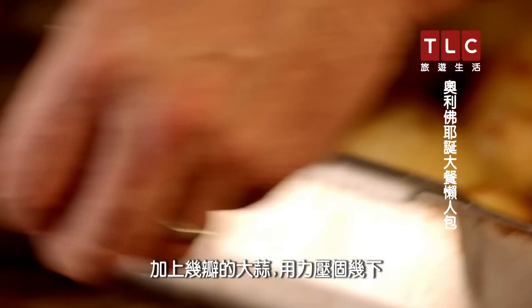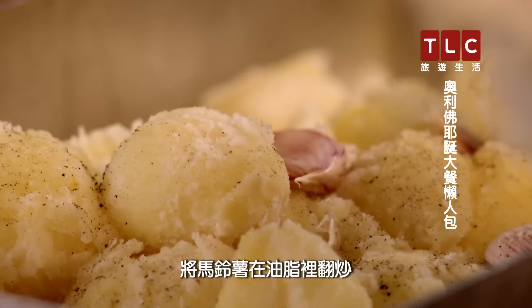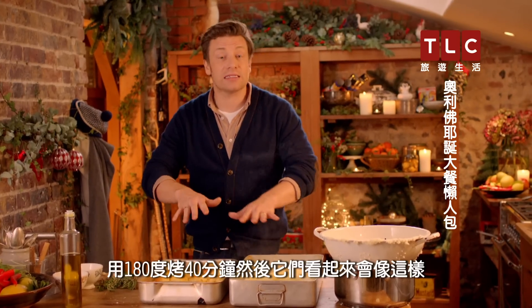Go for some cloves of garlic and give them a good spank. Gorgeous — cracked garlic, beautiful. Just toss the potatoes in the fat, almost like dressing a salad. Then we're gonna roast them off for about 40 minutes at 180 degrees.